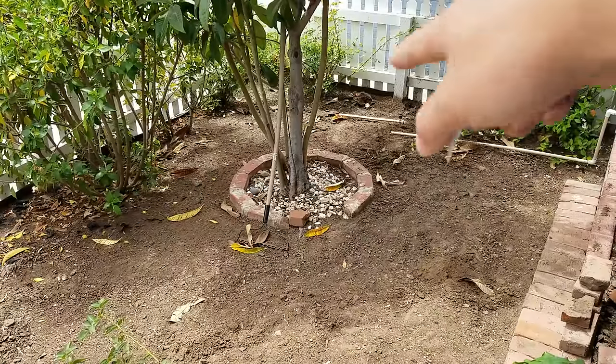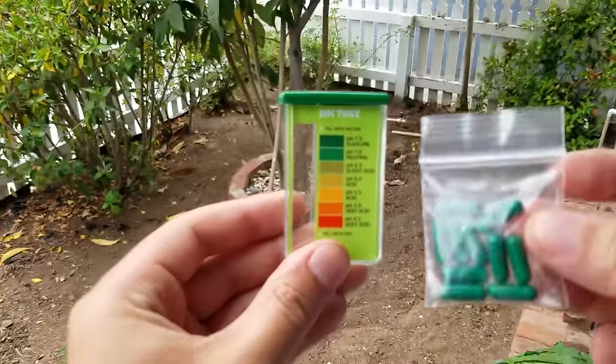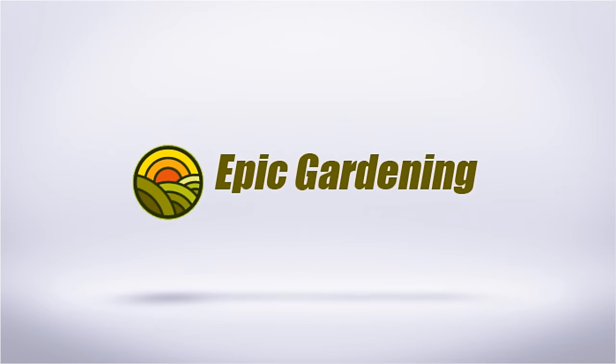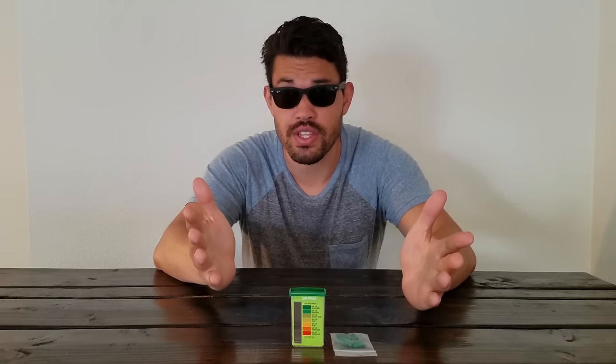We are going to pH that soil with this pH test today on Epic Gardening. Stay tuned, guys. All right, so we're going to pH the soil in the front yard. Let's talk about why we would even do this in the first place.